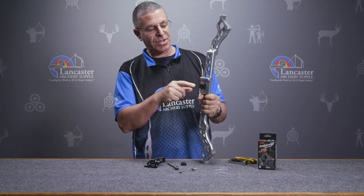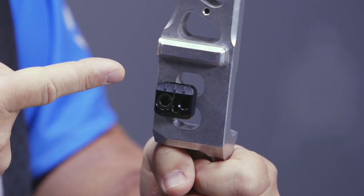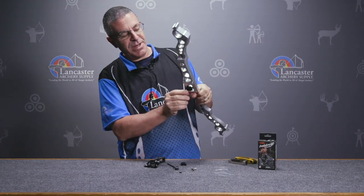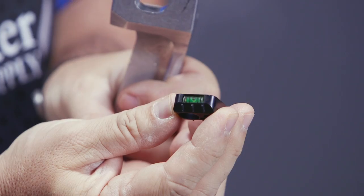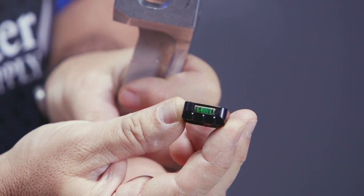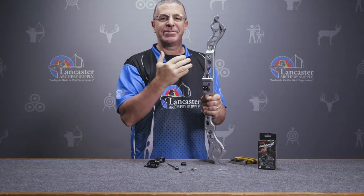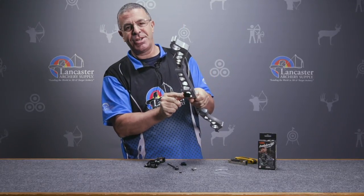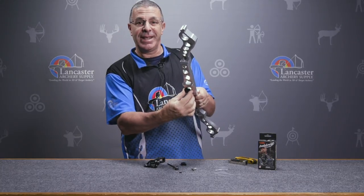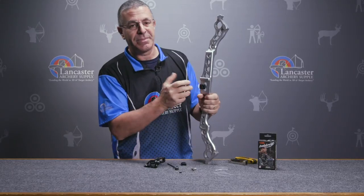What I have installed here is the mount for the bow that has a single burger hole, and a cool feature on the top is a level. If I were mounting this on my bow, I would have my riser in a vise and everything leveled. Once I do that, I can check the level on the top of my mount to make sure it is level, so I know my rest is going to be level as well.